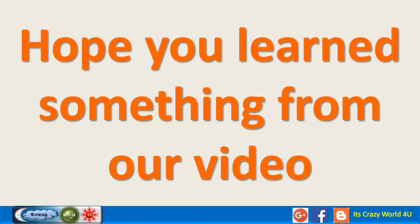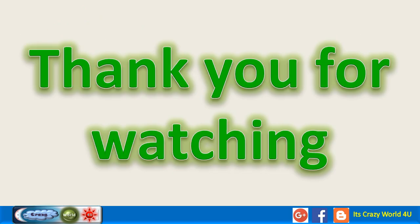Hope you learned something from our video. Thank you for watching.